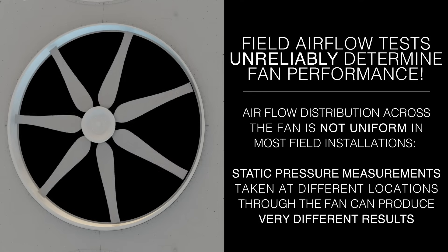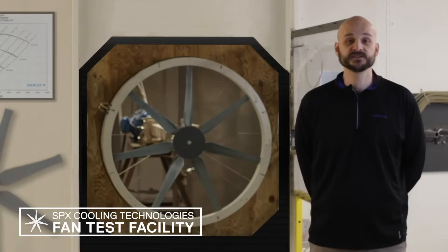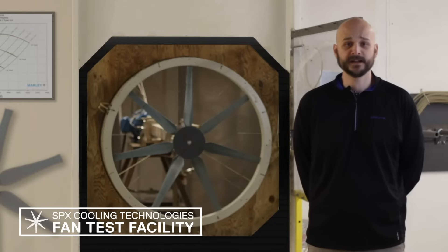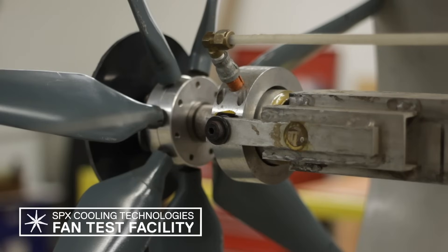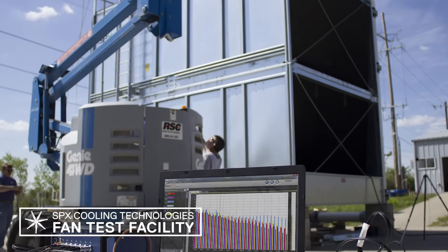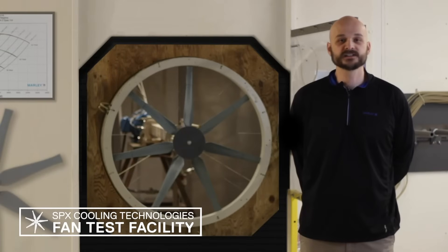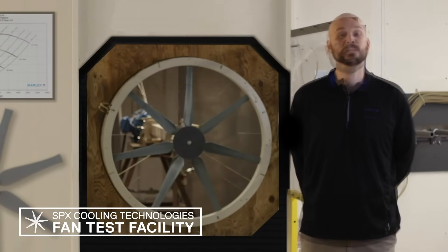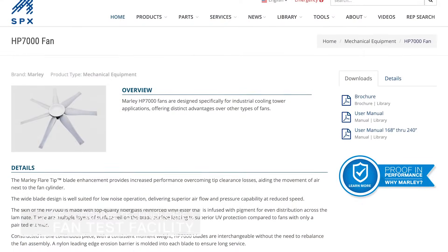Static pressure measurements taken at different locations through the fan can produce very different results. To confirm published fan test data, we compared the Marley HP-7000 against other fan manufacturers' fans under controlled conditions using precision instrumentation. SPX also conducted fan performance testing at an independent university laboratory, which validated the results of equivalent tests conducted at this SPX fan test facility. We are committed to providing our customers with the most accurate data to make informed decisions for optimal cooling tower performance. For more information, visit spxcooling.com.